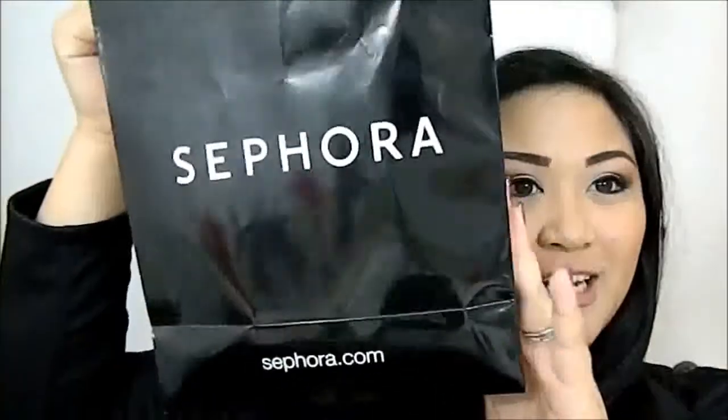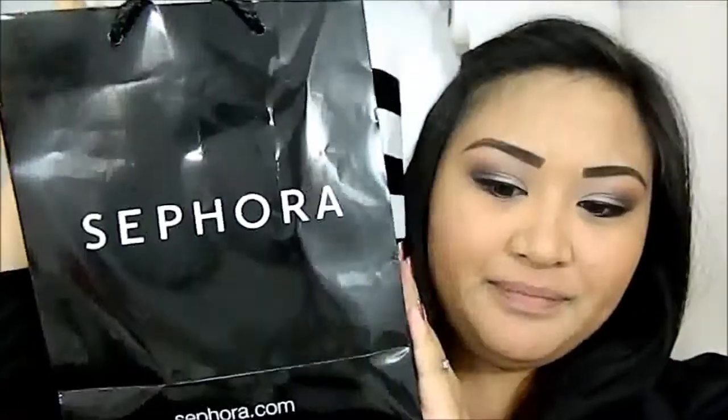Hello everyone! Welcome to Lisa's Creations once again. Today's video, as you can tell by the title, it's gonna be a really big haul. I went crazy last night because I did not get the chance to go shop Black Friday — I had to work, and I just didn't want to deal with the whole pushing and shoving. I just had a really late Black Friday shopping for myself. So let's get started.